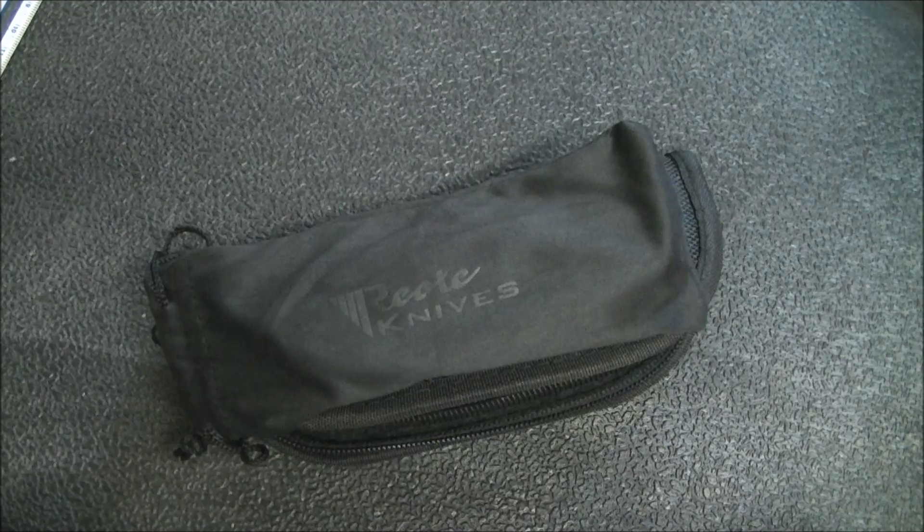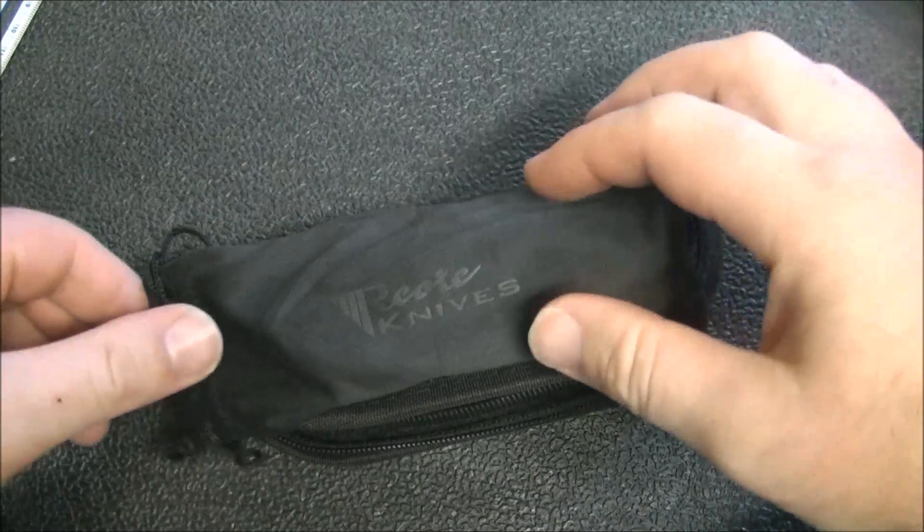Hey YouTube, how's it going? Kevin Cleary here with a first impressions video on this knife. This is not a brand new knife but it is new to me, and I want to share this because there's actually not that many videos — not that much content about this particular knife out there on YouTube.